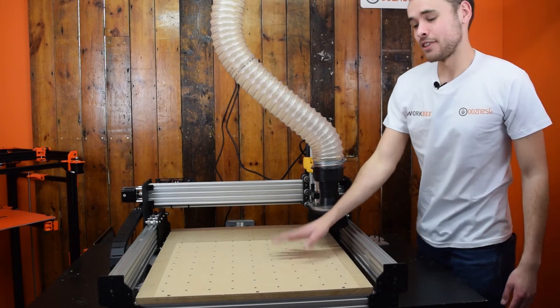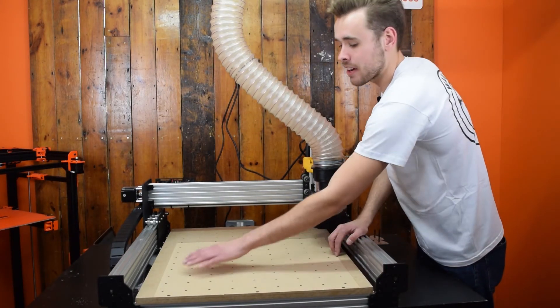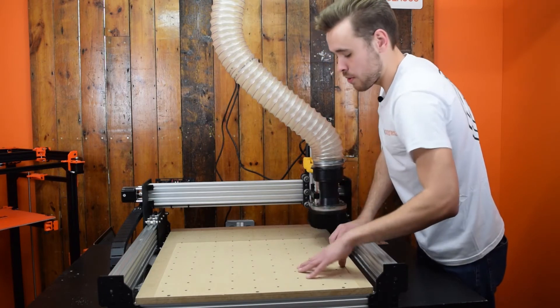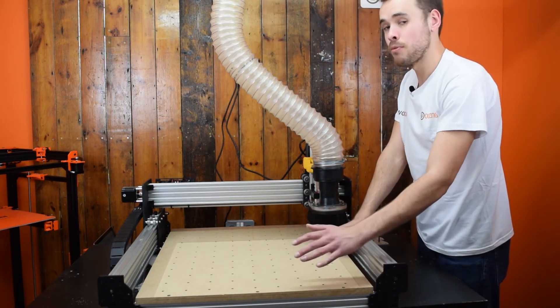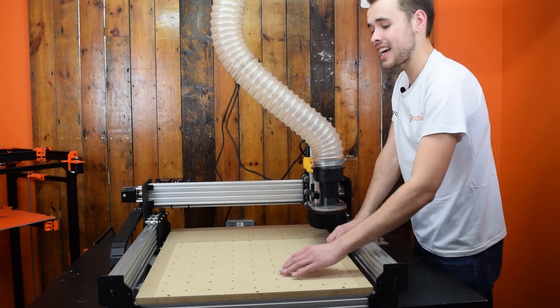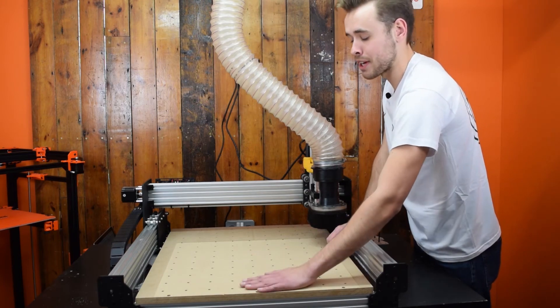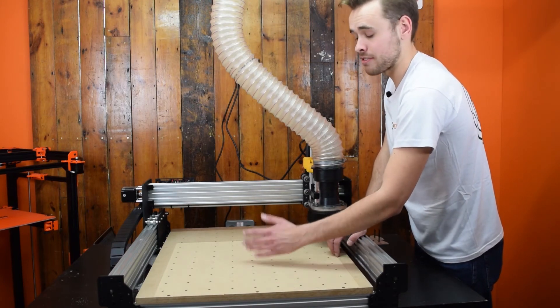The job is complete. As you can see, one millimeter was enough to cover the whole spoiler board and surface the whole lot, so we won't do another pass. What we'll do now is just do as many jobs as we can on this. As it gets cut up, we'll just come over again, do one more pass, and bring it back as a fresh spoiler board.